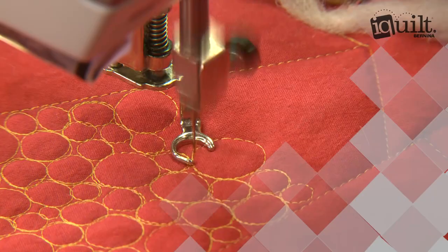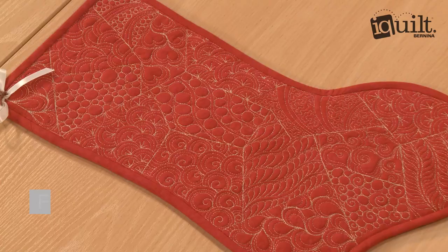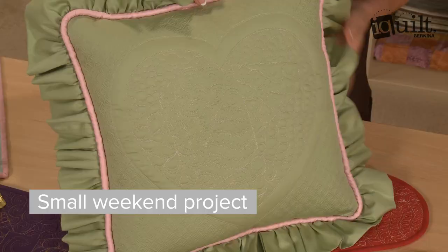iQuilt presents Machine Quilted Stocking Sampler. Join professional quilter Cindy Seitz-Krug to improve your machine quilting and learn her favorite filler stitches. Work along with Cindy to create her signature stocking or make another small project of your choice.